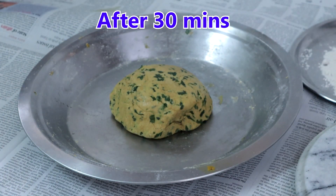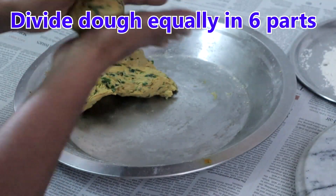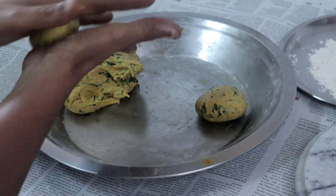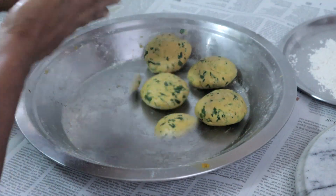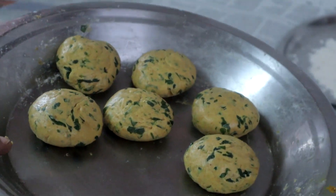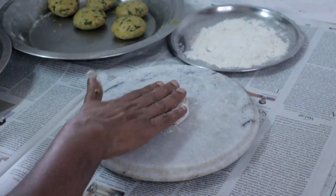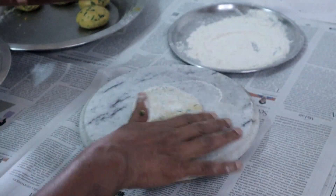Now we will make the parathas. Divide the dough into 6 equal parts. Make smooth balls and flatten each one. Dust with flour and roll it out gently into a circle.